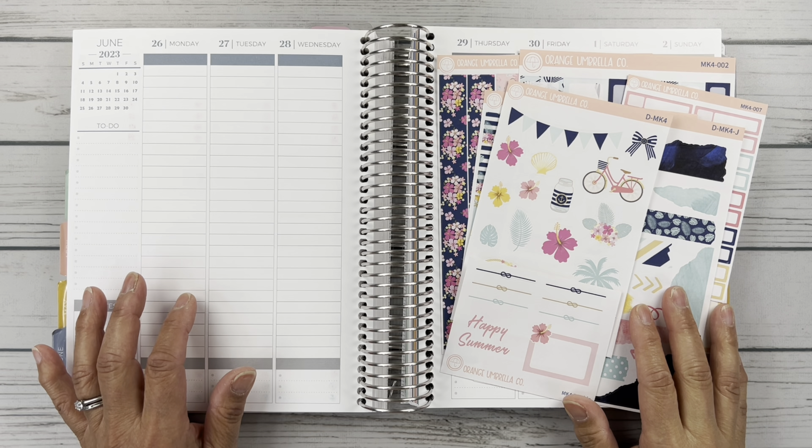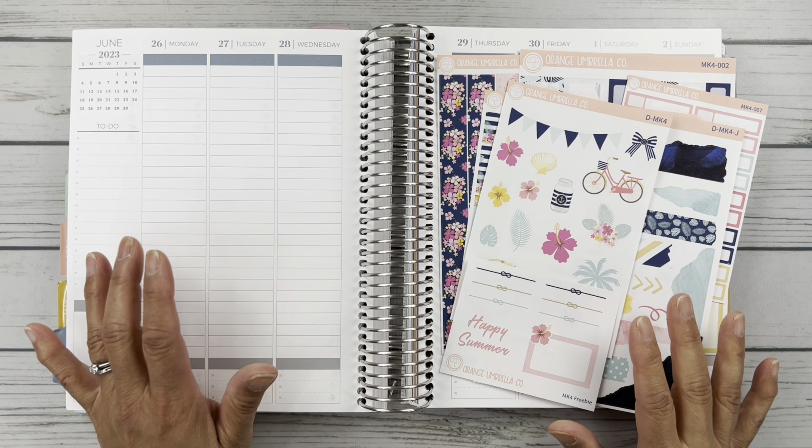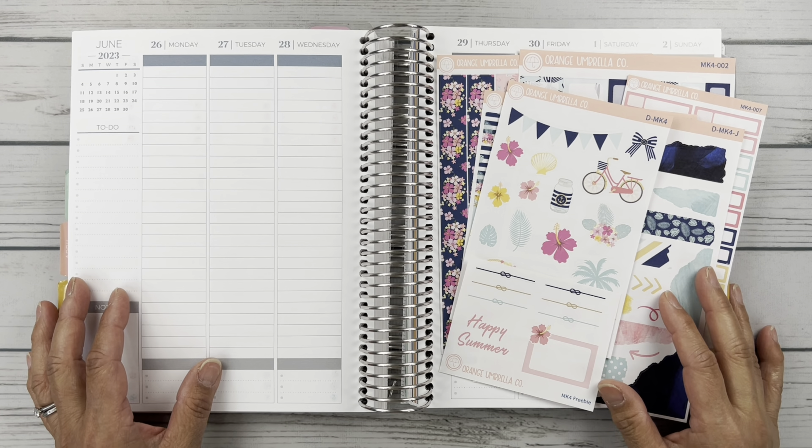Hello friends, it's Christy. Welcome to Bitly Ditly Has Plans. In today's video, we are planning the week of June 26th through July 2nd in my Plum Paper Vertical Columns. So let's get started.